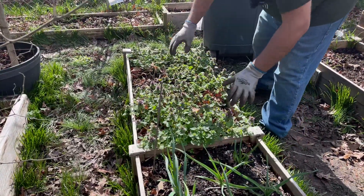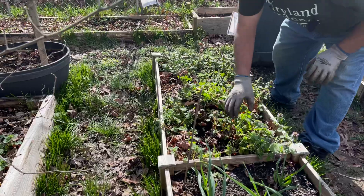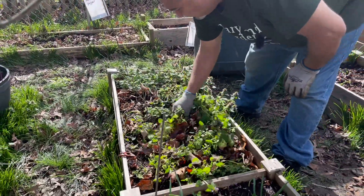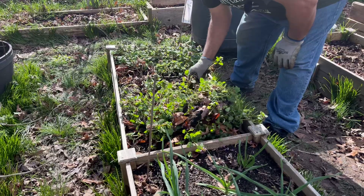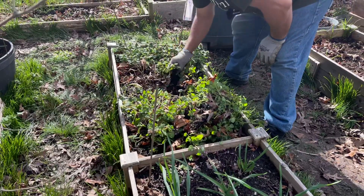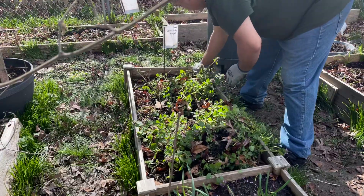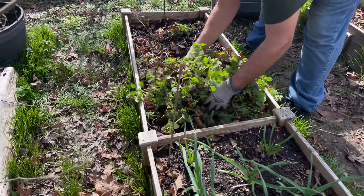These weeds here — I didn't cover the beds this time around, so you can see all the weeds that have gotten out of hand. This is not going to go in the composter; it's going to get picked up by the county or maybe just dumped around the back of the yard. You want to get the roots out — make sure you get those roots out, otherwise they'll come back up on you. Putting weeds in the composter would be a big no-no.